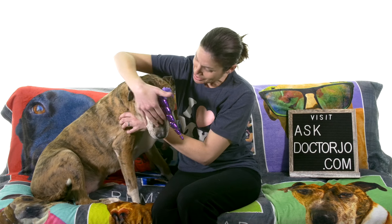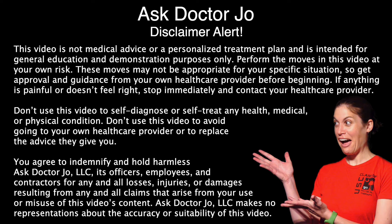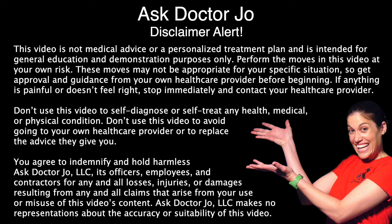Hey everybody, it's Dr. Joe and unicorn broken unicorn Callie, and today I'm going to show you 10 stretches for a stiff neck. So for stretches in general, if I don't say otherwise, you really want to hold the stretch for 30 seconds and then do that three times. That's kind of the gold standard, but the first couple ones you don't have to hold for the full 30 seconds.